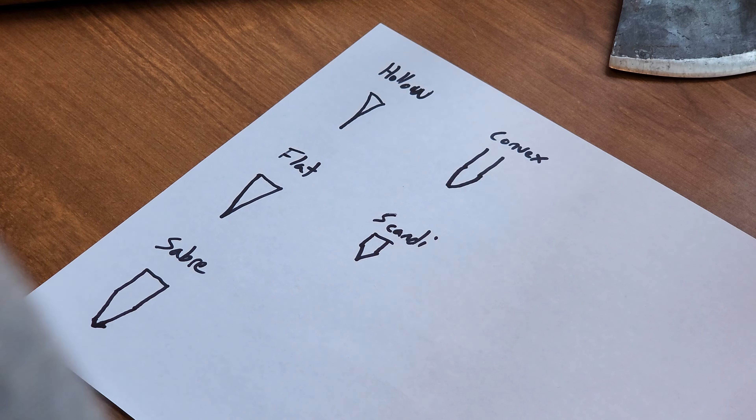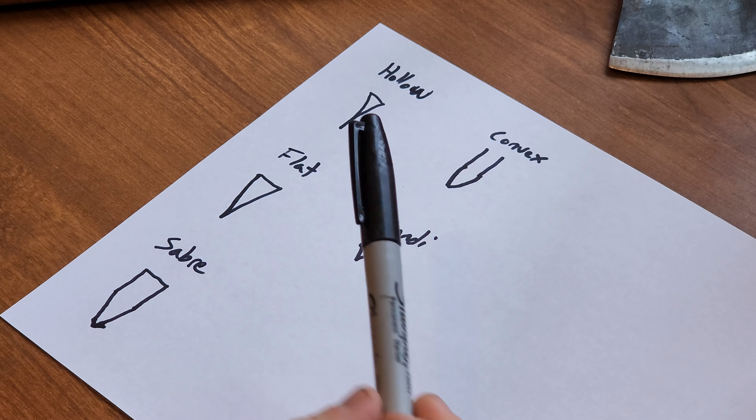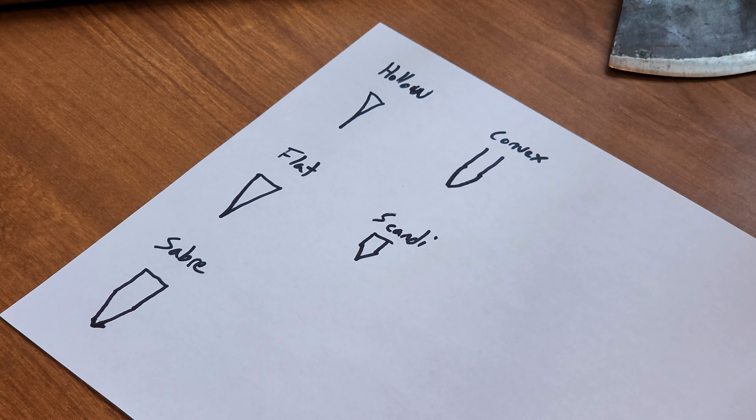I want to show you guys how to do that, because when I first started looking into axes and trying to learn how this all worked, I did some research and ultimately it led me to another YouTuber, Wranglerstar, who's very popular — he's got like a million subscribers. One of his most popular videos is how to sharpen an axe. I watched it and learned a little bit, but ultimately I found he wasn't quite on the mark in my opinion. So first I'm going to go over how the axe works and how the edge works, and then we'll go over how we can get that edge in the most effective way.